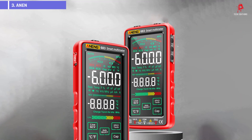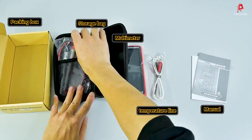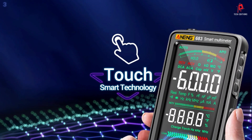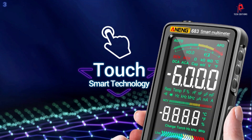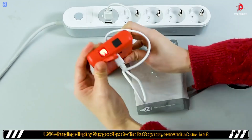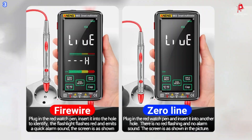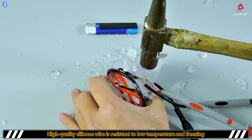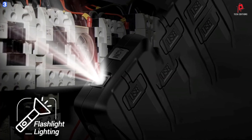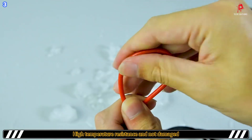Number 3: the Anning 683 Smart Multimeter. The Anning 683 is a high-end, multifunctional tool designed for accurate and reliable measurements. This device is equipped with a 6,000-counts display and features a color-reverse LCD screen, ensuring clear visibility of readings even in challenging lighting conditions. It automatically detects and measures AC voltage, DC voltage, resistance, capacitance, frequency, and more, making it an ideal choice for both professional and household use.